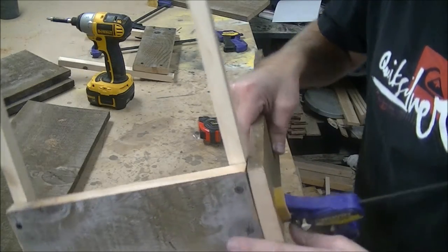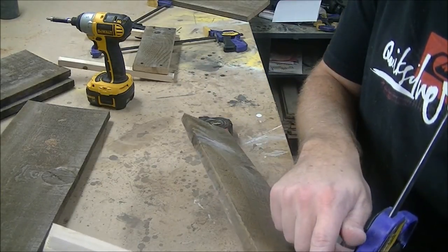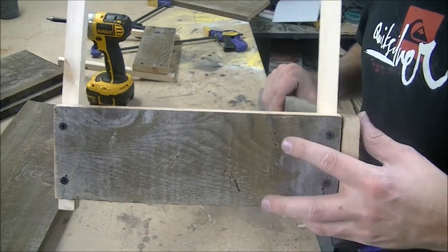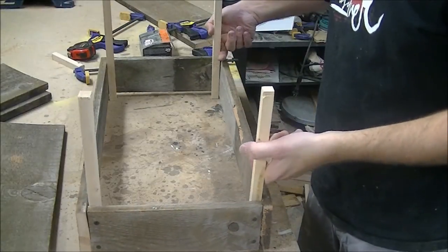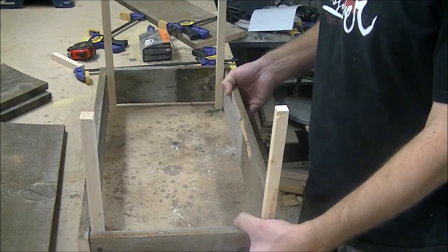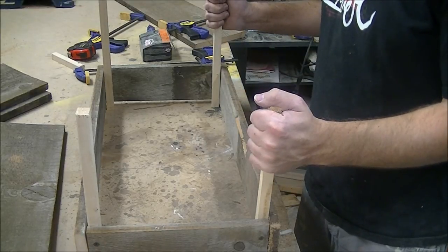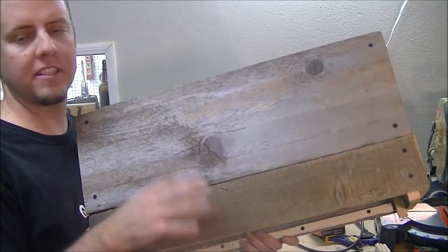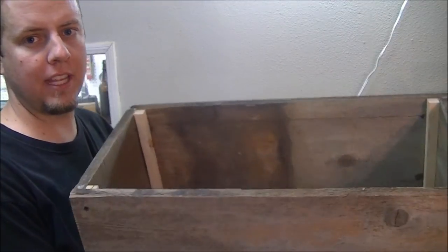I got my end pieces done and clamped on my side piece. I'm going to drill and screw these in. I got the small portion done, so I'm just going to repeat the process and work my way up. And there it is — completed! It was a little tough since these boards are a little warped, but I got it. Next is to do the bottom.